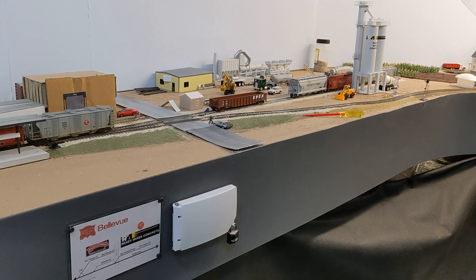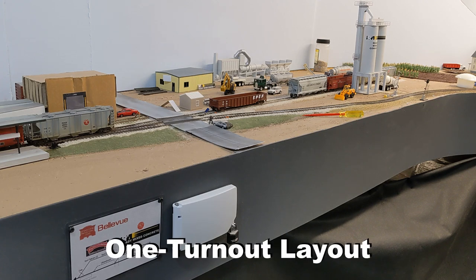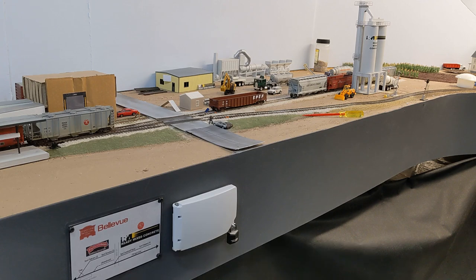Hello, welcome to the Stockyard Industrial League. I'm Eric Miller, and today I want to talk about what is called a one turnout layout. If any of you are unfamiliar with this term, it basically refers to a layout that only has one turnout on it.